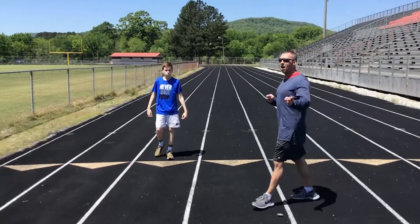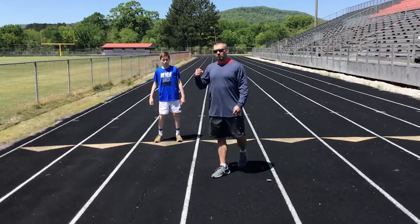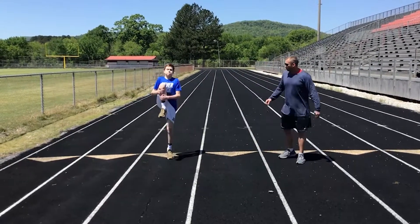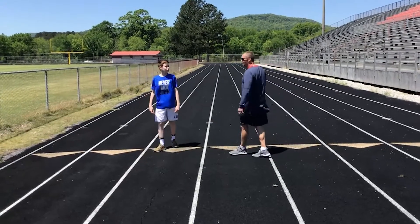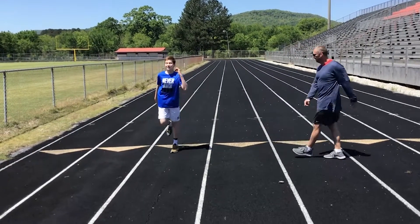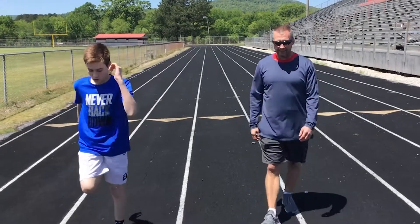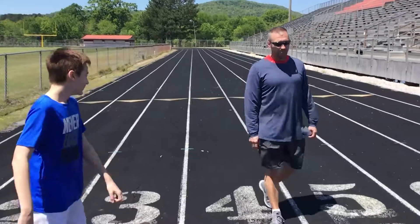You would actually do that twice — down and back. Next move would be butt kicks. Walking butt kicks. See, he's moving his arms with his legs. Too many people just hold their arms like limp noodles right there. Great job, Nick.